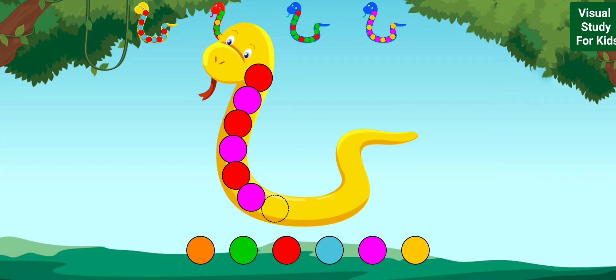Look at the pattern and drag the circle that comes next. Red, red, purple, red, purple, red, red, purple.